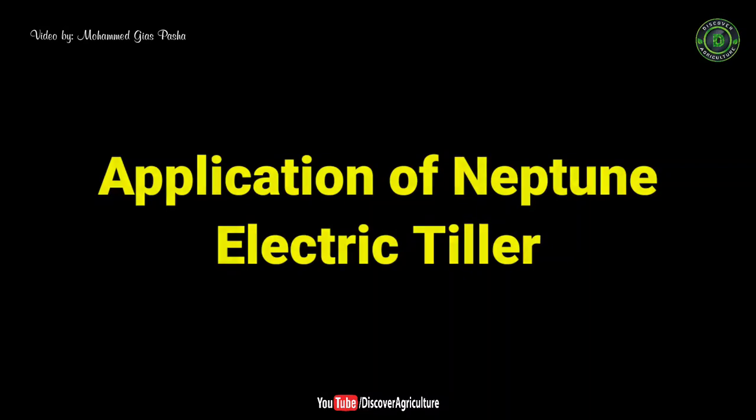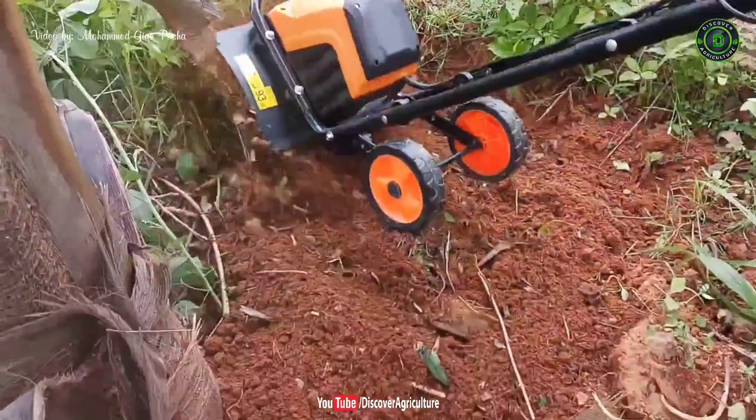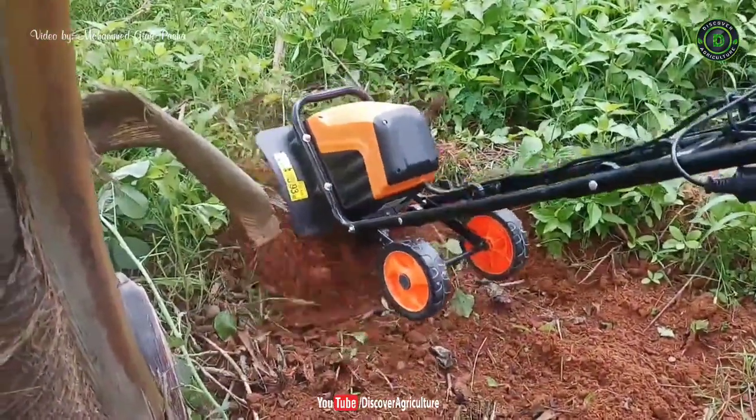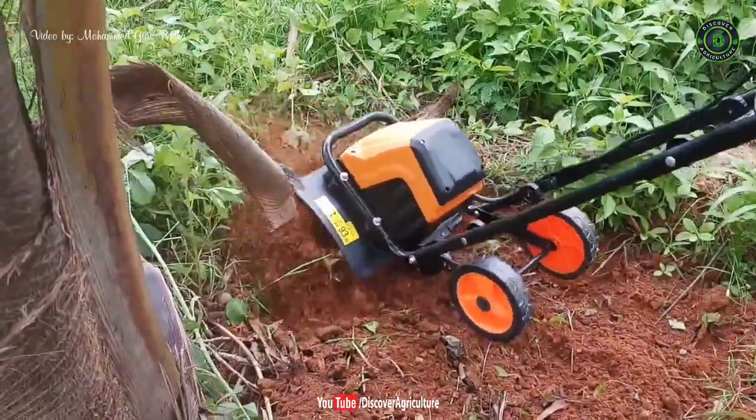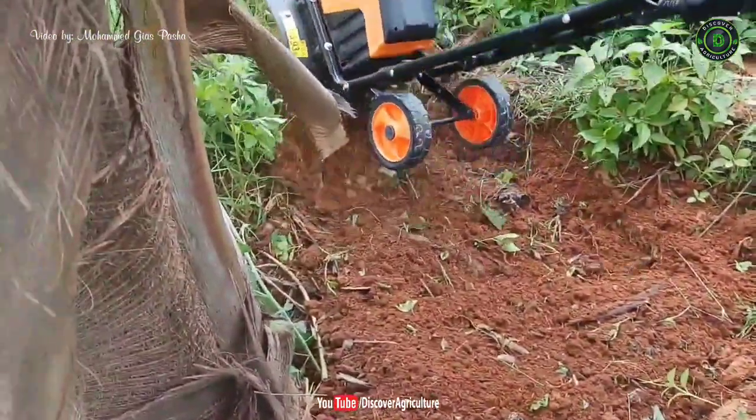Application of Neptune electric tiller: this electric tiller is great for leveling ground, clearing weeds, working in fertilizer and preparing furrows for soil. It can be used in home gardens, plantations, horticulture farms and in any agricultural farms.